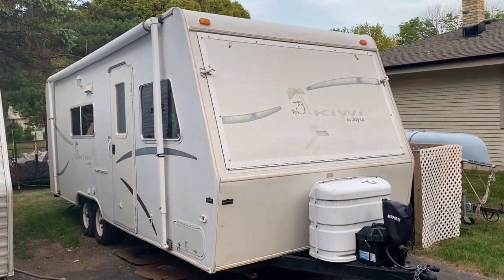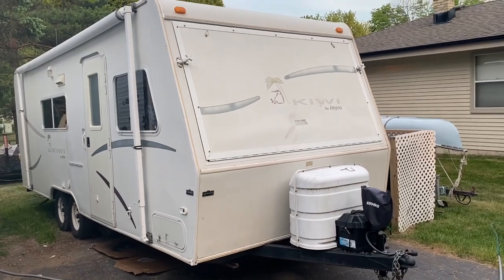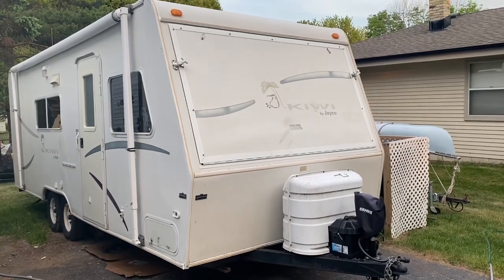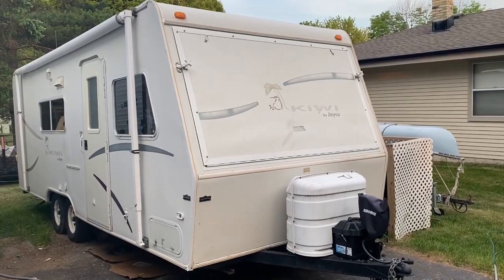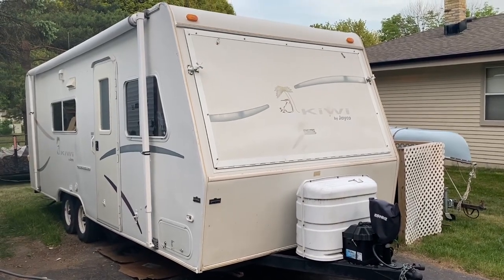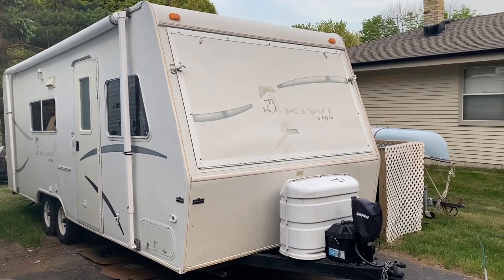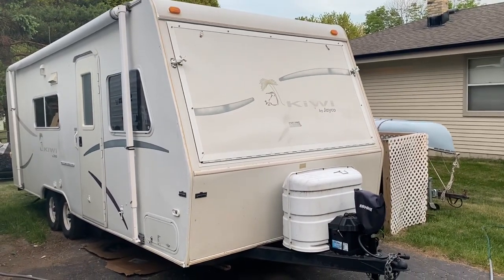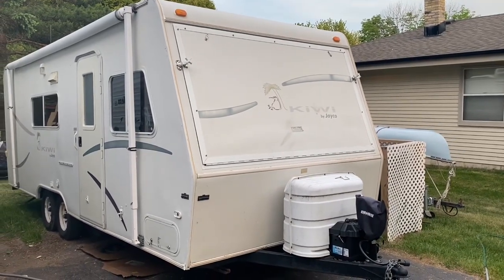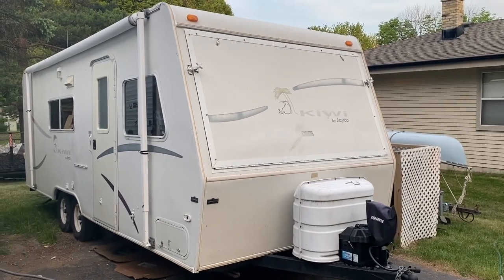This is a camper my wife ended up getting over the winter because she wanted something small enough for her to pull to go camping with the kids and the cats. We ended up selling our really big camper and she got this little one. The thing is in wintertime you're not as thorough as you would be in summertime, and the floor was a bit soft. This is a 23-footer — it's by Jayco, it's called the Kiwi.